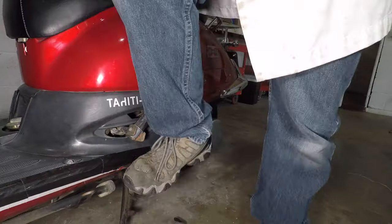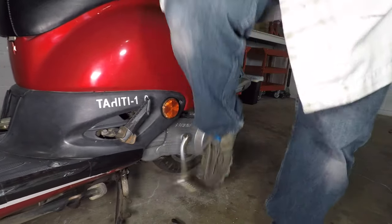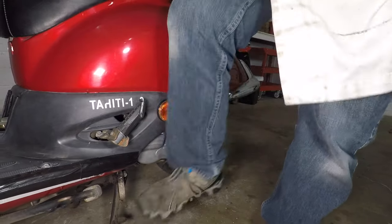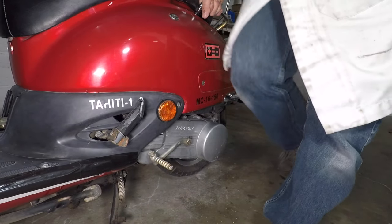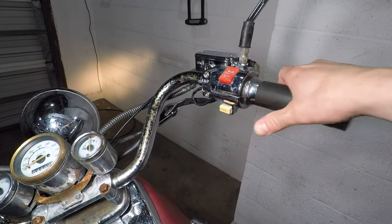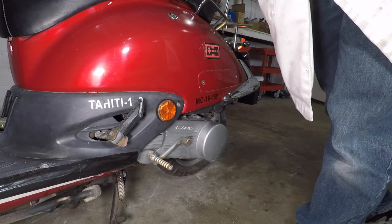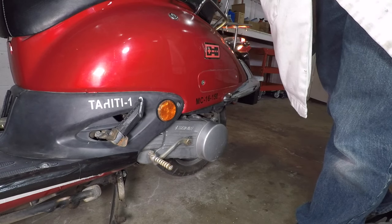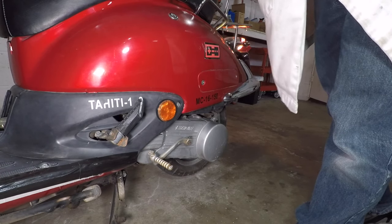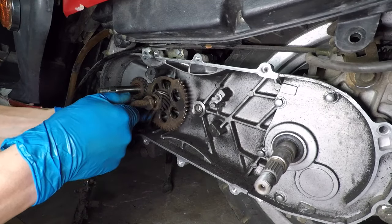Let's talk about the kickstart for a minute. I've had very bad luck using the kickstart on Chinese scooters — it never seems to work for me. The electric starter works every time. I have a nice big battery, so I really don't need the kickstart. I can just throw away these two kickstart gears.